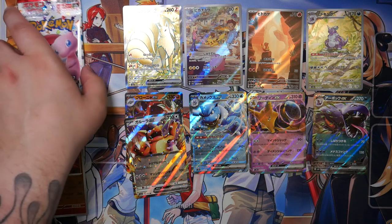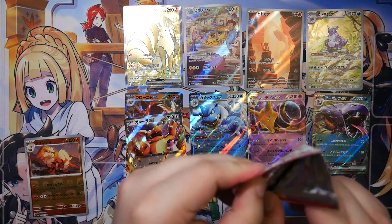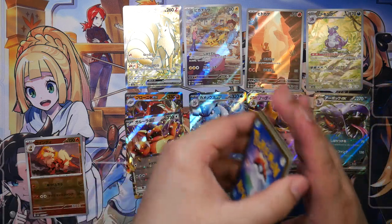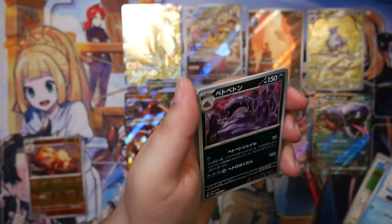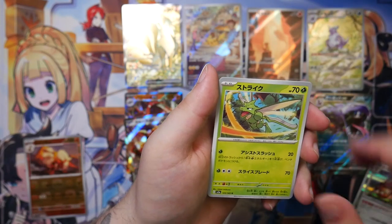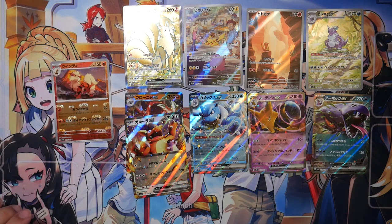All righty then. One last pack — this is gonna be the God Pack, watch. Right, so after this one it's gonna start. Wait — this doesn't look like a God Pack. What happened? Oh well. That was over more quickly than I thought, mainly because there are only like 20 booster packs instead of the usual 30.